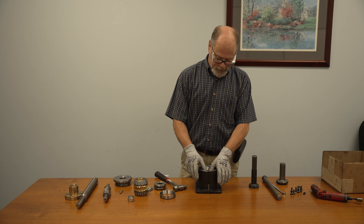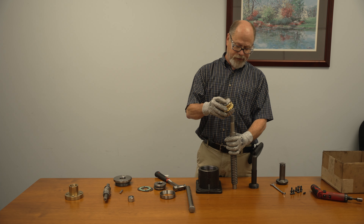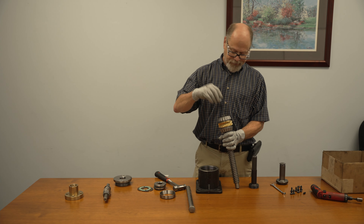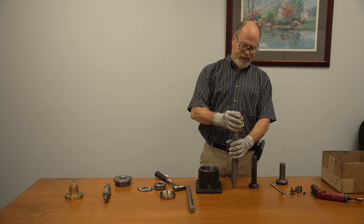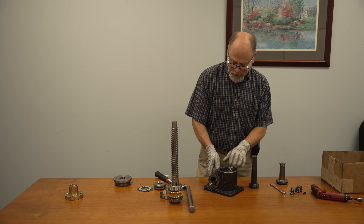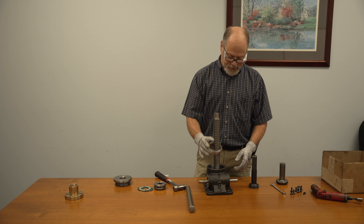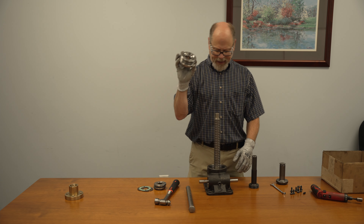Now we're going to put the bearing race in — just tap it in there. On these, the gear is actually bolted to the screw, the lifting screw, so it just slides on the end of the screw. You have a key to engage it, slide it right in there, and then you have a lock nut to lock it all down. Make sure it's tight against the gear with no play in it. Go ahead and slide the worm with the bearings on it — it's easier to slide that in about halfway. Then we'll drop the gear down into the shell — it should sit right in there. We have your top race, just tap it in, and a shell cap to hold everything together.